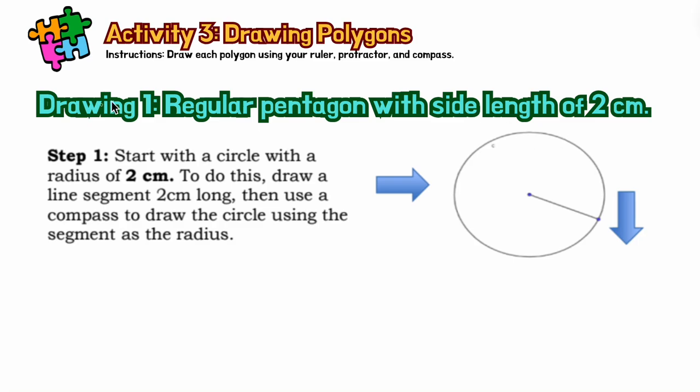Hello students, this is our activity number three and I want you to draw regular polygons. To draw these polygons, you have to use a ruler, protractor, and your compass. Go ahead and prepare these three particular tools for us to draw a regular polygon. I want to show you the three basic steps to draw regular polygons.